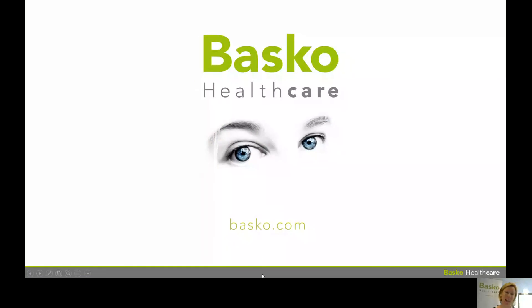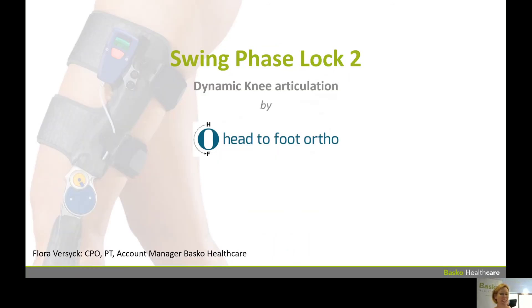Hello, Australia. Thank you for having me at the EOPA, the virtual EOPA. This is Belgium, and I'd like to talk to you about our Swing Phase Lock 2, which is a dynamic knee system distributed by Head2Foot Orthotics. I'm Flora Brzeek, I'm a CPO and a PT.